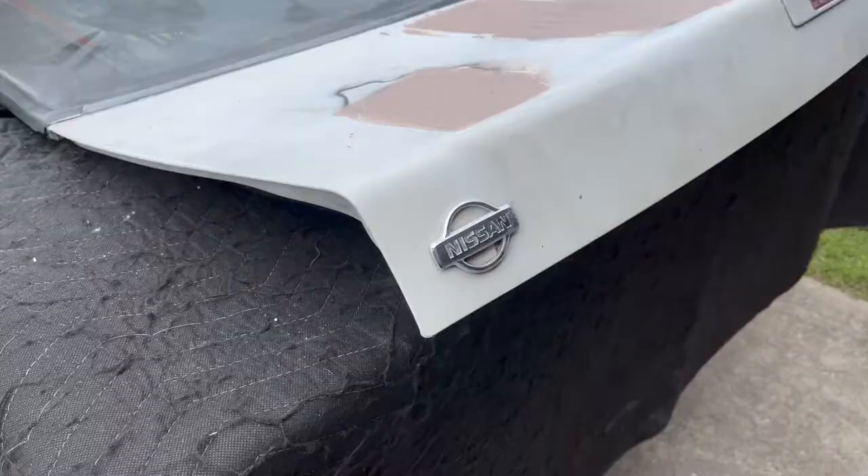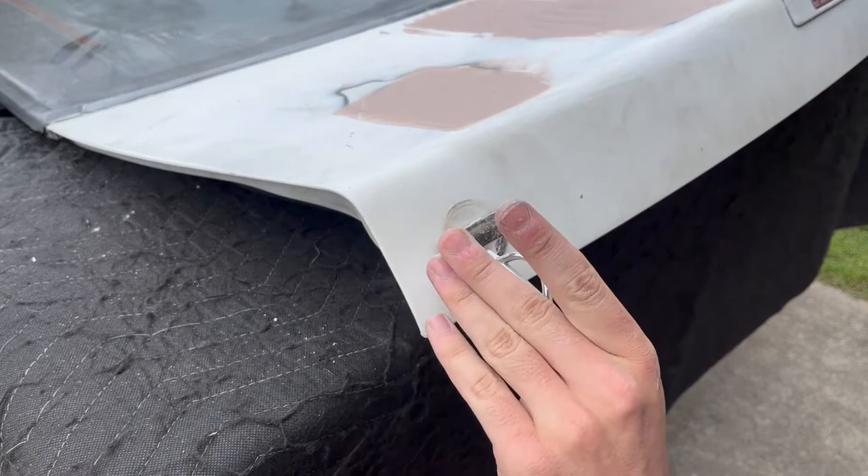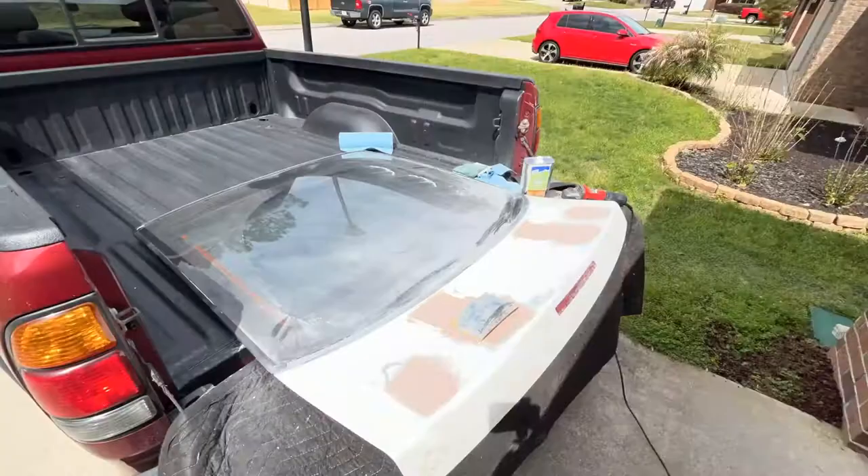While waiting for the Bondo to cure, I decided to take off this Nissan emblem. The factory hatch has a little Nissan sticker there, but the car came like this when I bought it. I think it looks a little bit better. It was kind of nice to not worry about leaving behind a perfect finish, like if you were de-badging a new car with perfect paint — I knew I was going to sand whatever was left behind, so this just went quickly and smoothly.